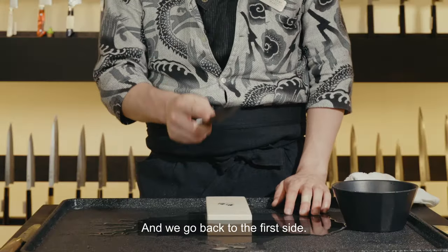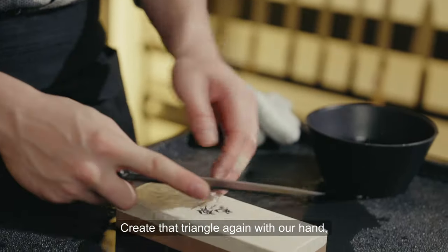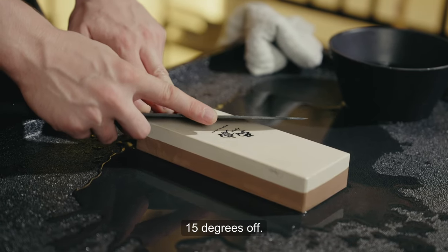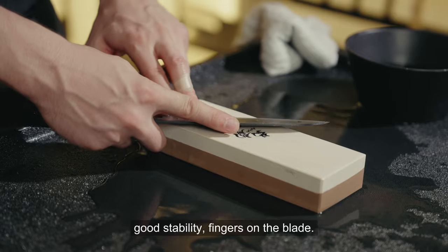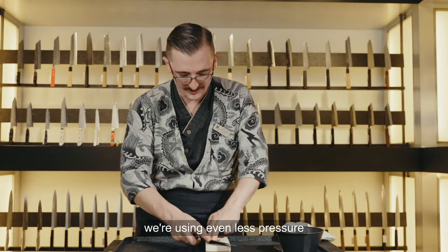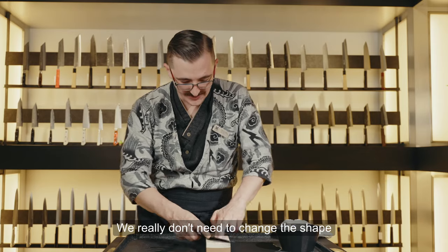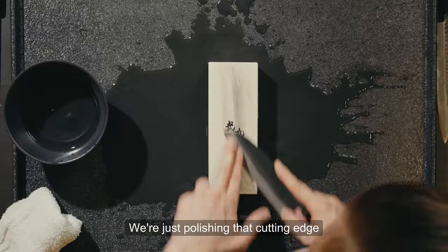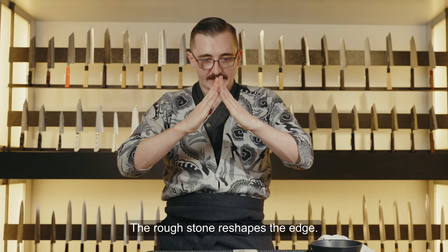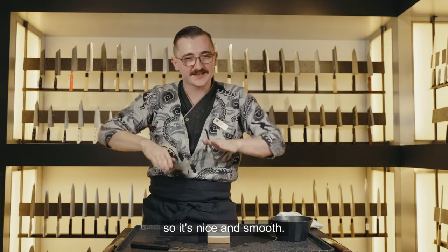Let's go back to the first side. At this point the burr should be on the bottom of the knife. Create that triangle again with our hand — fingers on the edge, 45 degrees on the stone, 15 degrees off, nice triangle, good strength, good stability. Now with the polishing stone, you're using even less pressure than you did on the first stone. We really don't need to change the shape of the knife at all — just polishing that cutting edge all the way down to the tip.